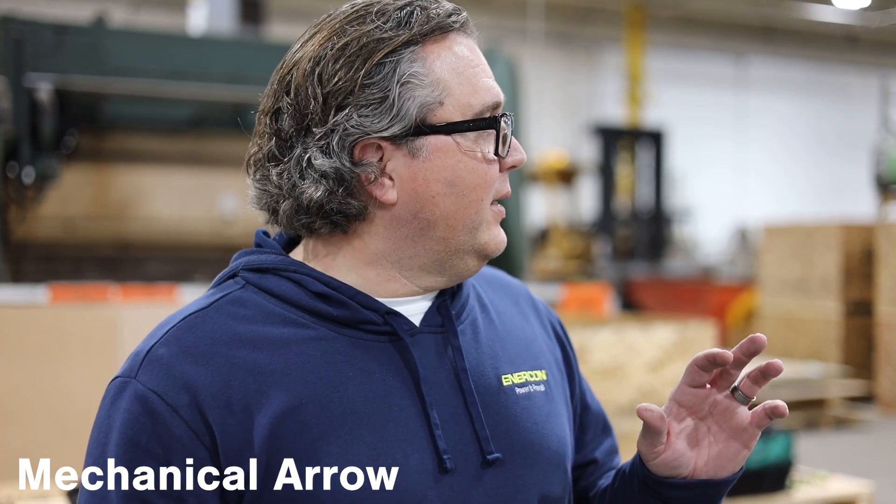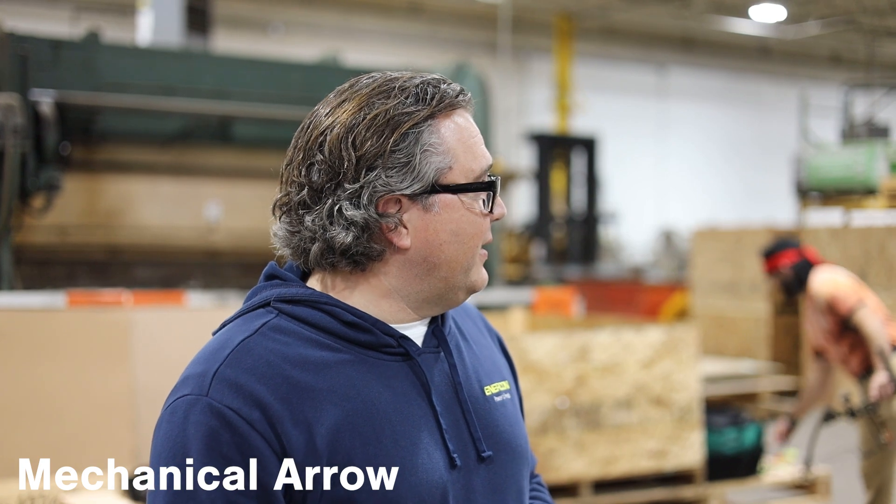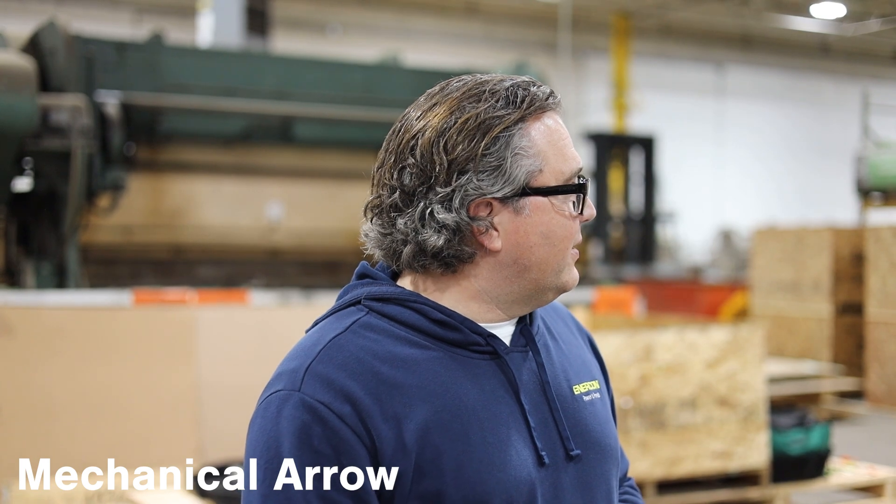We're moving on to our last arrow, the mechanical arrow. This is the one that upon impact shoots out a couple different tips to do damage. We are way surprised that nothing has fully penetrated through. I initially predicted this would probably go through maybe both sides. We haven't had anything go through even the first side. I'm thinking this one goes through the first door — I think we're going to have a solid impact at least on the fiberglass. The metal one I think will be very similar to the broadhead.